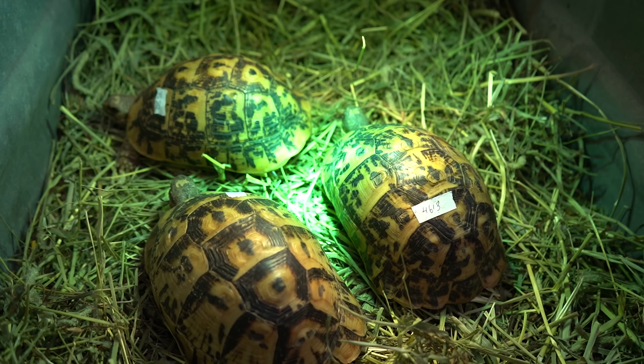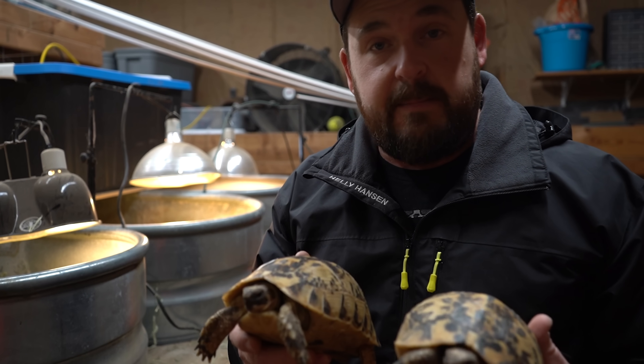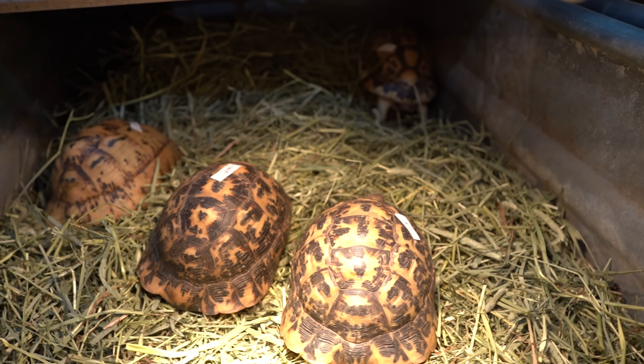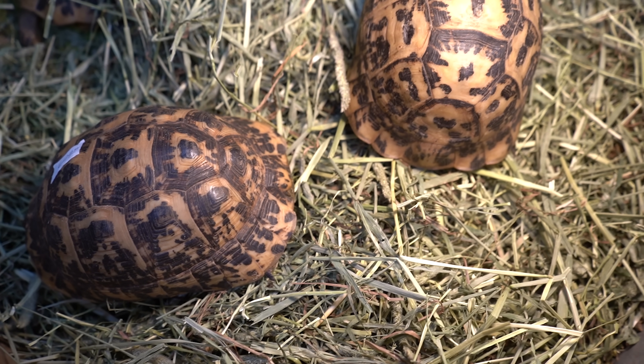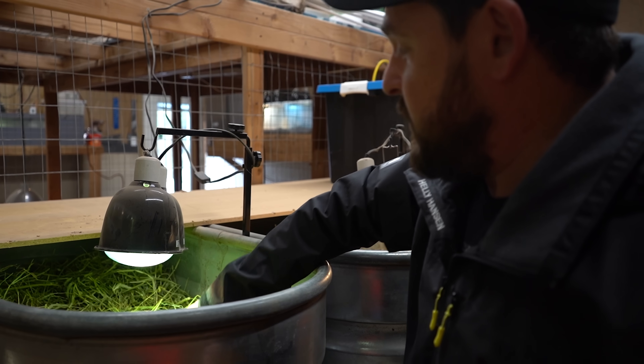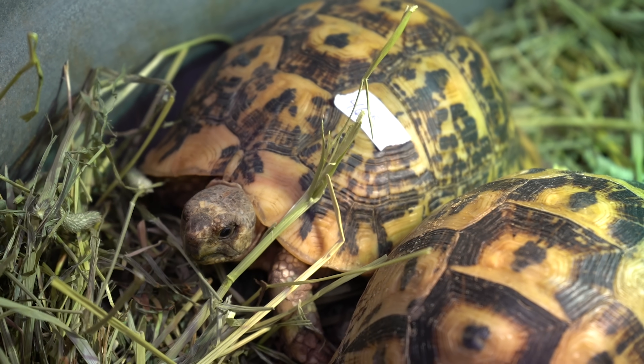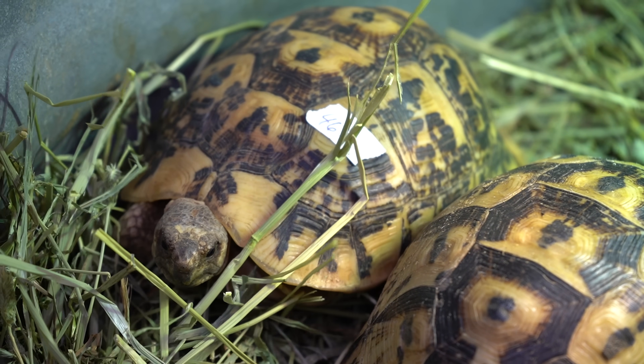This is where our Libyan tortoises are going to spend the remainder of winter — very simple, very small quarters so we know where they are at all times when they start going dormant and dig in. They're on a substrate of sand, dirt, and some hay. Usually straw is a little bit better for keeping things mold free, but because these are an arid dwelling species and there really will be no dampness to these enclosures, the hay is totally fine. We're just going to keep them comfortable, let them eat a little bit.